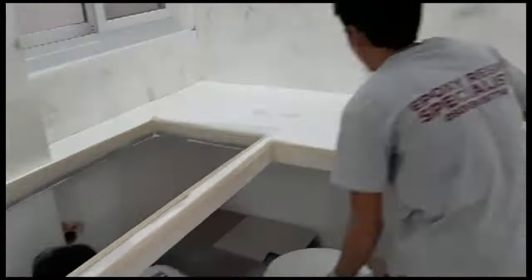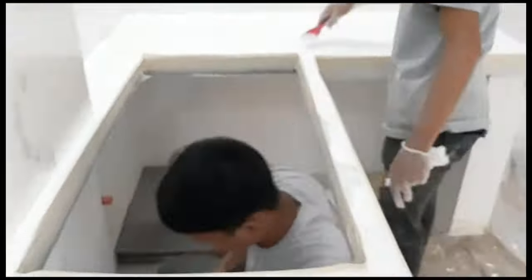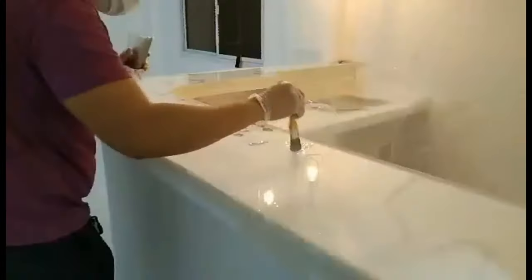Para ma-sum up natin, yan yung application natin. Nilagyan po natin ng tape yan para medyo kumapal yung countertop natin. After designing, that's the time na po yun din natin i-remove.